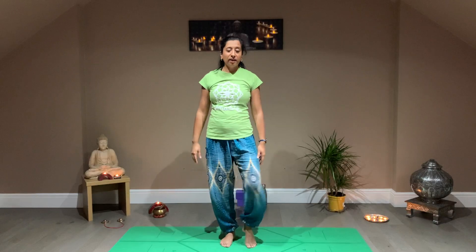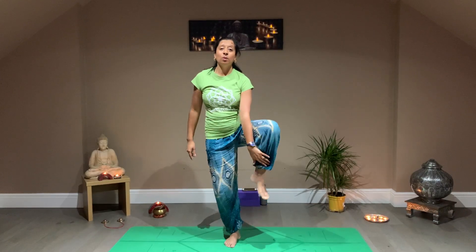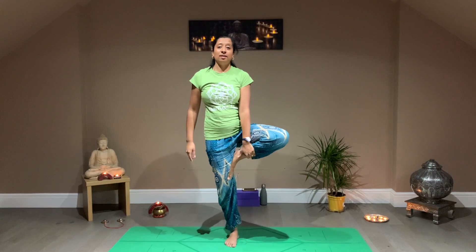Now the same on the other leg — just finding yourself a free movement. Taking the left leg all the way onto the inner edge of your right leg, breathing in and out. Not holding it tight, not clenching. Taking your hands all the way up. And release.